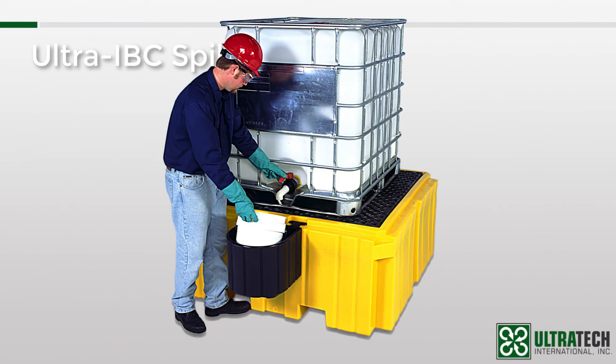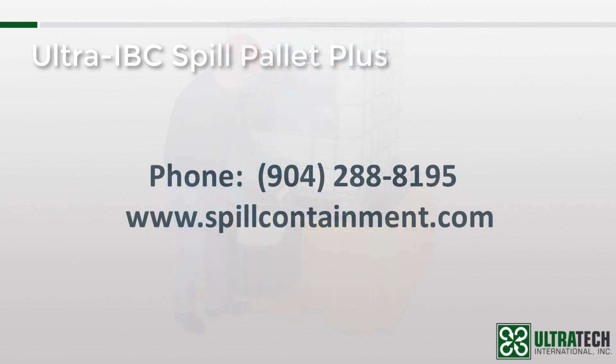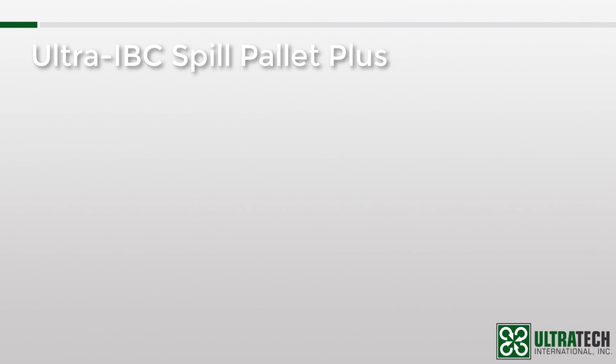Finally, I would like to mention that this product, along with many of our other products, is covered by our five-year warranty — the industry's best warranty. For more details, please visit the support section of our website. I hope this session proved to be valuable and that you now better understand the Ultra IBC Spill Pallet Plus. If you have any questions, please feel free to contact us at 904-288-8195 or via our website at www.spillcontainment.com. Thank you for your time and be sure to check out our other training videos.